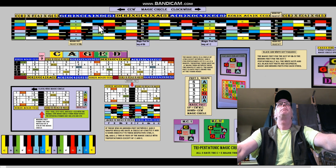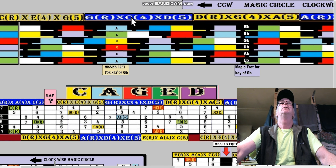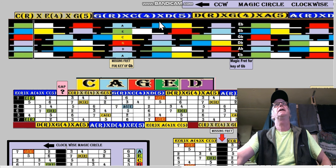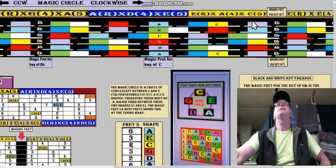Similarly, we want to expand the fretboard and make it longer so we can see what's going on with the magic circle. These are the magic circle tripentatonic members. All the way across the board we start with the C shape, then adjacent to the C shape is the G shape — notice this isn't spelling CAGED anymore. C goes to the G shape, the root leads to the fourth and fifth. G goes to the D shape, D goes to the A shape — it's going in fourths. The A goes to the E shape in fourths.